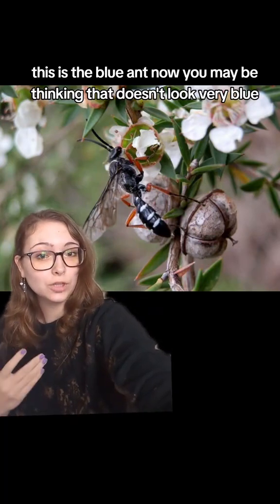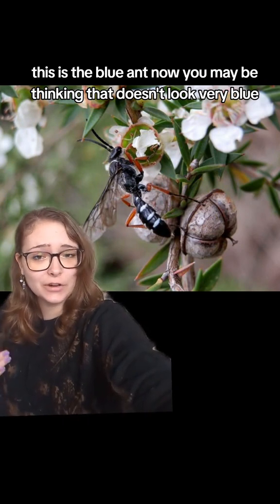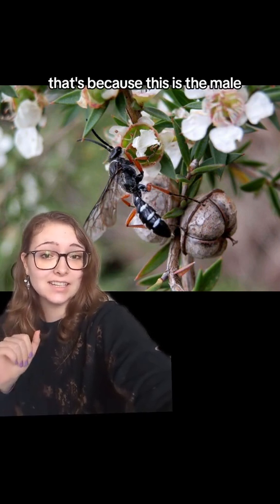This is the blue ant. Now, you may be thinking that doesn't look very blue, and it also doesn't really look like an ant. That's because this is the male.